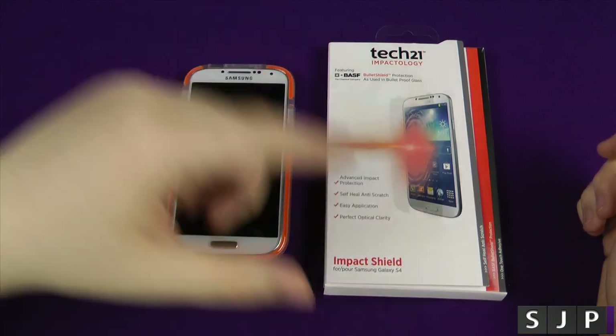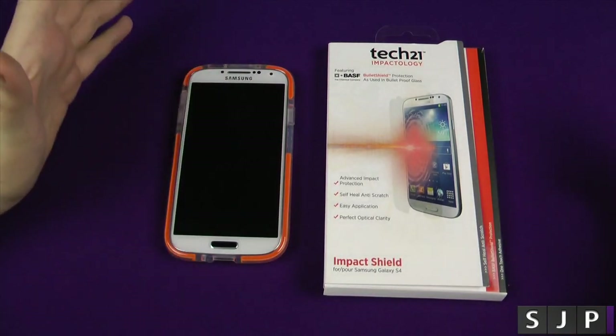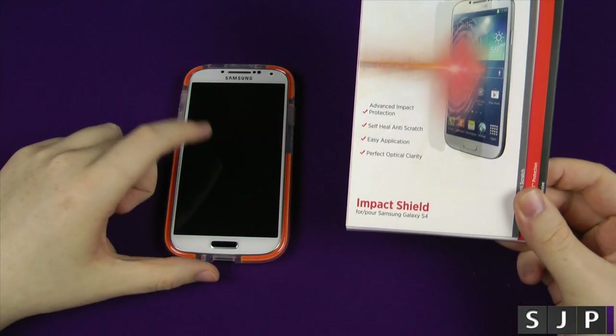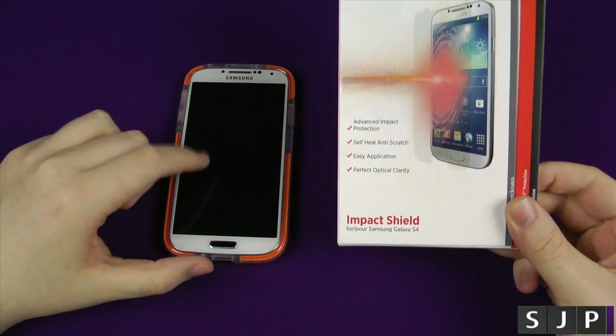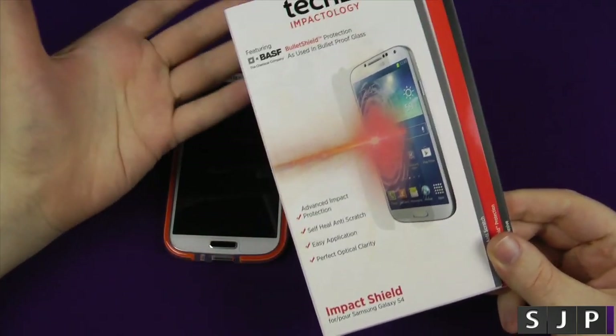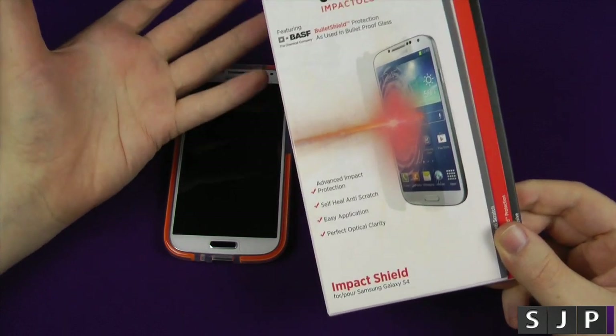I want to say a big thanks to Tech 21 for sending this in for the review. Pretty much where it says it is, it's an impact shield. I've actually already been running one on my device for about a week and a half, nearly two weeks now. I've given it a good old test and I'm just going to show you what you get inside the box today and give you my thoughts on it.